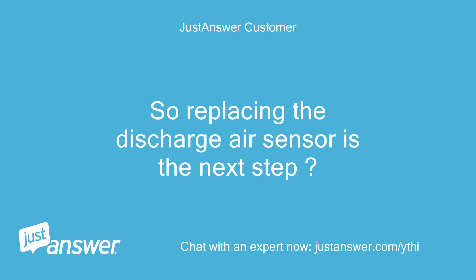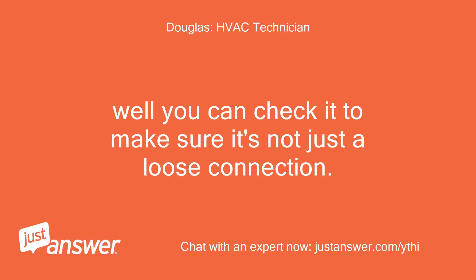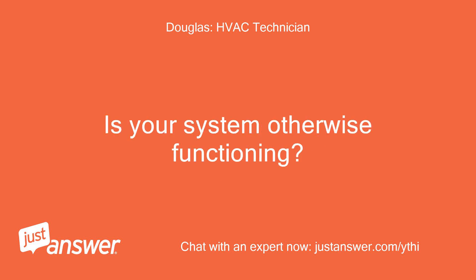So replacing the discharge air sensor is the next step? This Honeywell universal mini zone is hooked to a Carrier HVAC. Well, you can check it to make sure it's not just a loose connection. Do you have the mini zone model number? Is your system otherwise functioning?